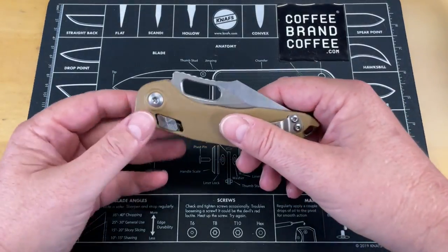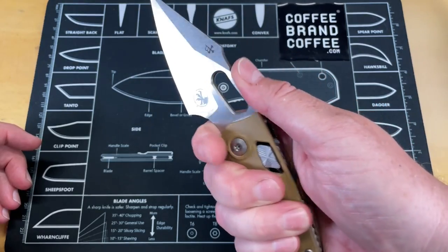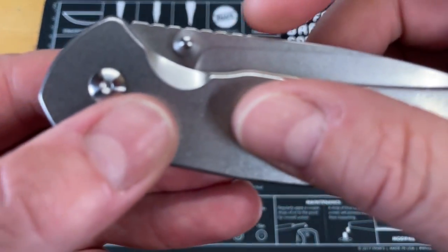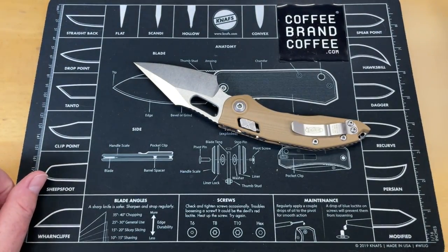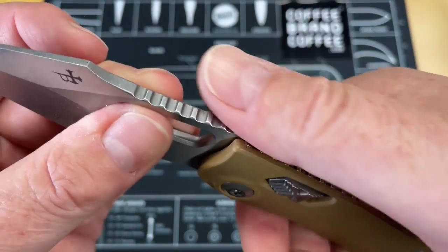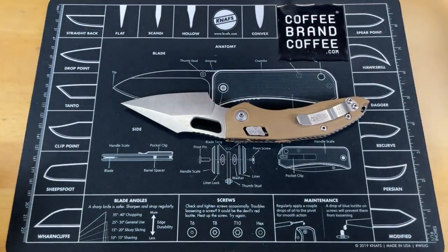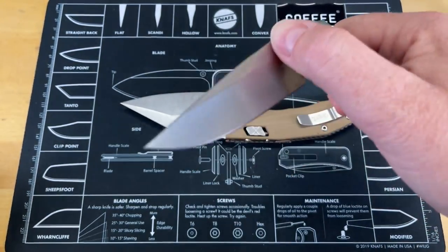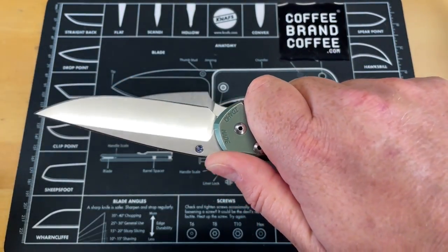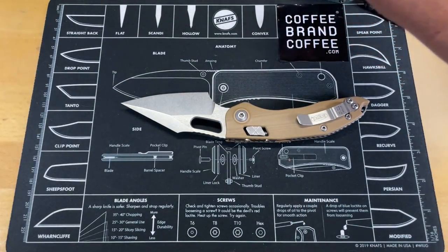The next one is bad jimping. I'm not a fan of jimping in general and would prefer not to have it, but if you're going to put jimping on a knife, I want it to be nice and crisp with sharp edges. I don't want it to be something that went through the tumbler and got everything rounded off — there's almost no grip on that; it's worthless, it does not catch. Jimping can be big or small as long as it is very good and functional. I'm on this one — it definitely locks me in. I love the jimping on this.